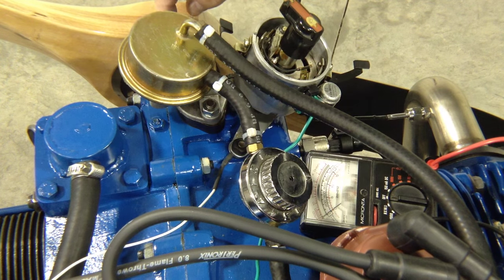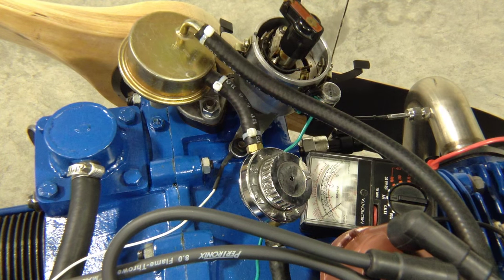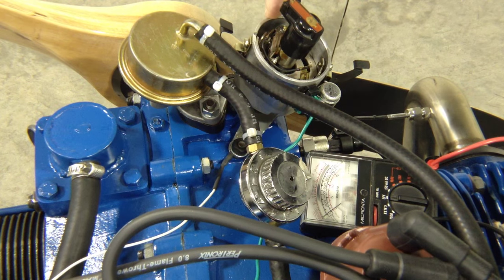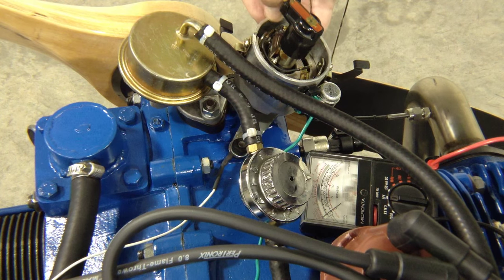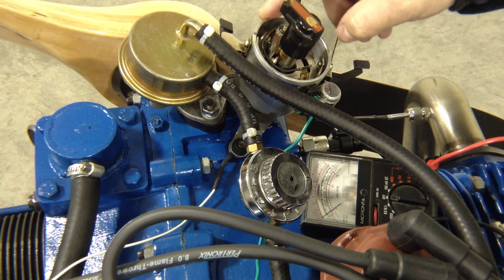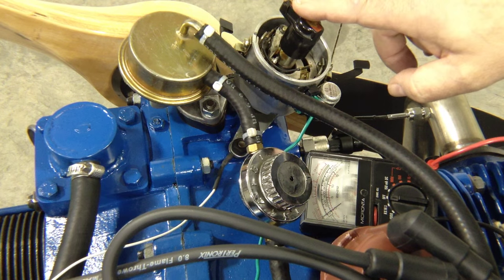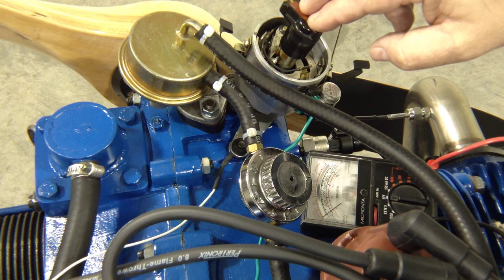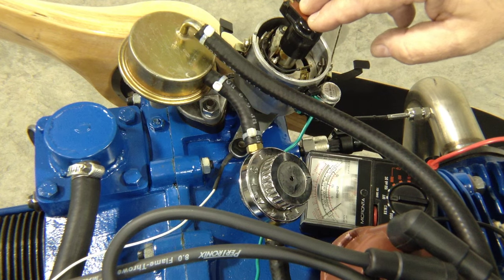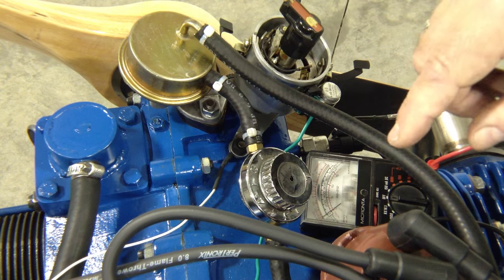Over here on my prop I have the mark set up for top dead center. You can see here on the rotor, on the case of the distributor, there's a little mark put there at the factory. Right now this is closely aligned with that mark for top dead center. We're going to do the static test right here to ensure that it's set up properly, so we've got it set up in the firing position.